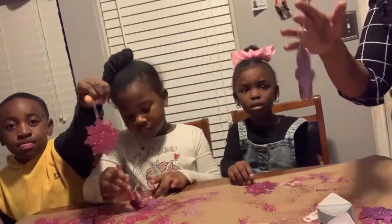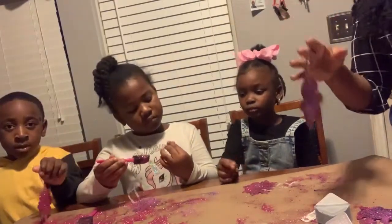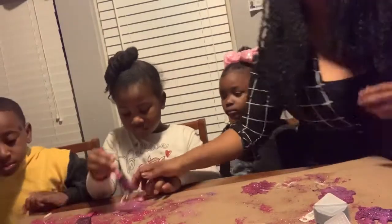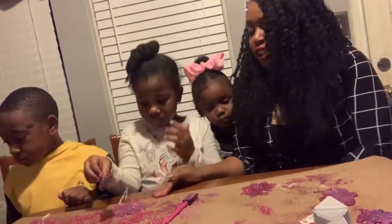So this is a cool little activity that you can do with the kids, and you have a way of keeping the glitter off your floor. Did you guys have fun? Yeah!